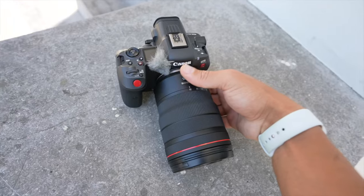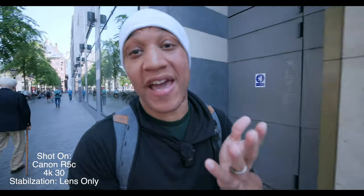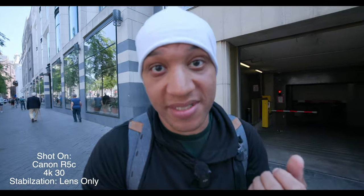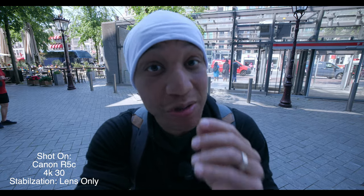Unlike the Canon R5, the Canon R5C doesn't offer in-body stabilization. It does offer digital image stabilization, which is very similar to what the Sony ZV-1 Mark II is offering — which I think is a big mistake. But in Canon's case, I don't think it is a mistake because you get stabilization in the lens. Unlike the Sony ZV-1 Mark II, which should have had stabilization in the lens because it's a zoom lens and you can't physically take off the lens. With that said, the Canon R5C has one of the biggest pros of not using in-body stabilization — and that is you don't get that terrible Canon wobble.